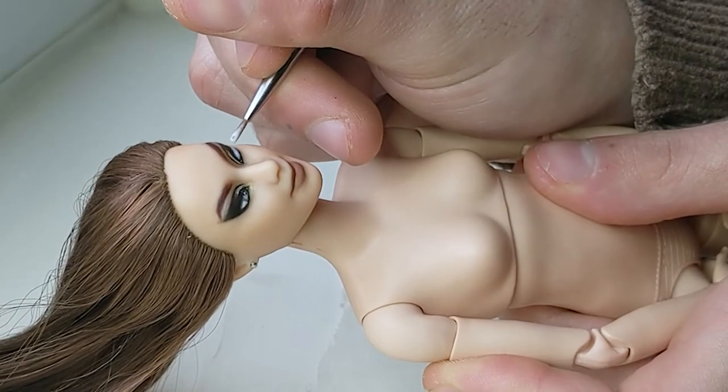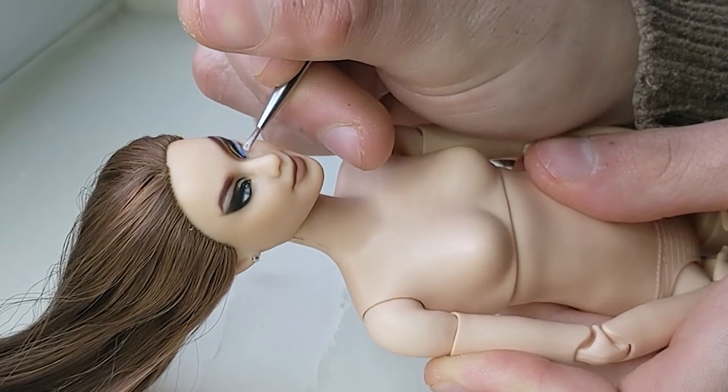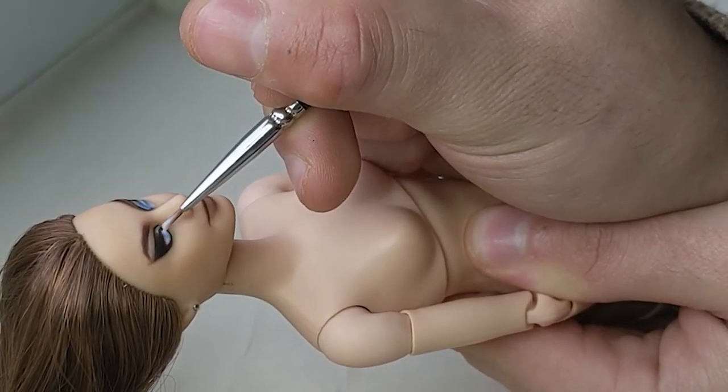The last step in the face-up process is glossing her eyes and lips, which I find pulls everything together and makes a doll look printed instead of drawn.